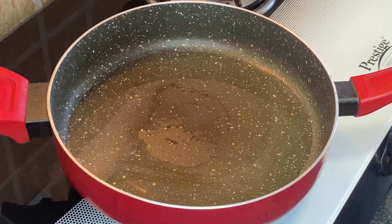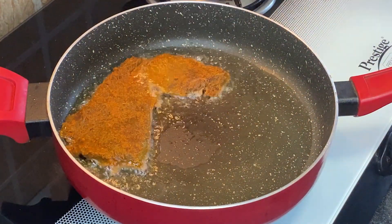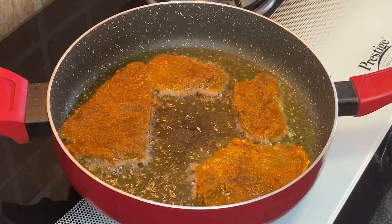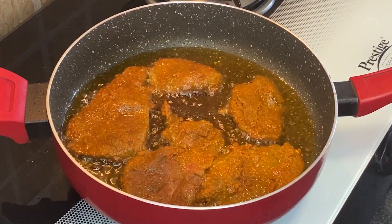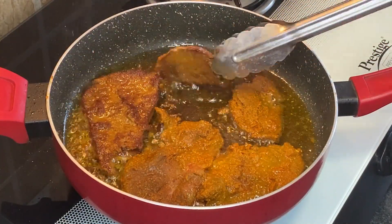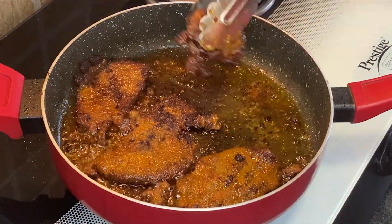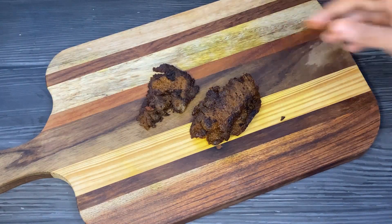Heat 3 tbsp oil in a pan and place the marinated beef. Fry this till it becomes golden brown on both sides. Now I am going to chop these fried beef slices.